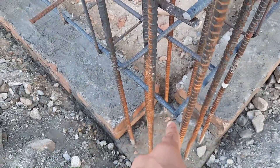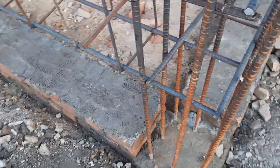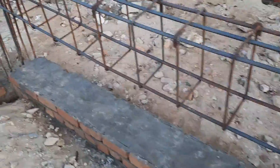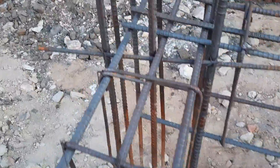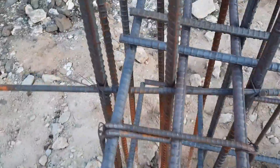This other beam connects to an RCC column which is 15 by 15 inches, with eight steel rods of 16mm diameter. You can see we have five steel rods in this plinth beam — two at the bottom and three at the top. On the other beam as well, at both sides they did not provide the development length.